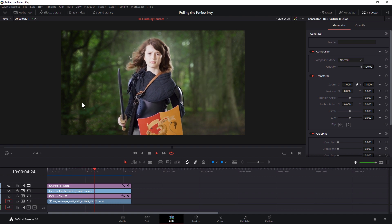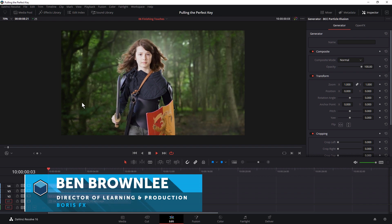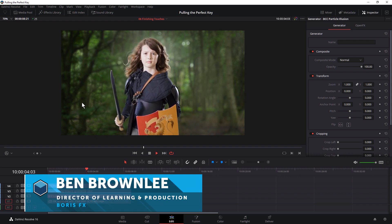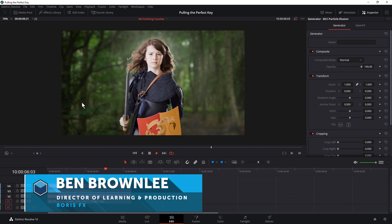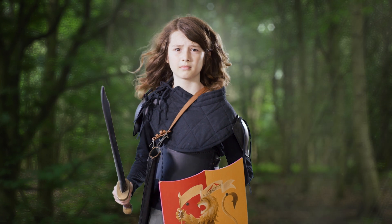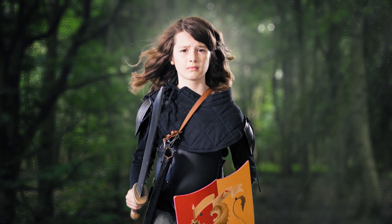Hello and welcome to part six of Pulling the Perfect Key in DaVinci Resolve with me, Ben Brownlee from Boris FX. In this final part of the series, we're going to be putting in our finishing touches. We're going to be looking at edge details, smoothing out the final sharp edges, and seeing how most effectively to use our final round of color correction.